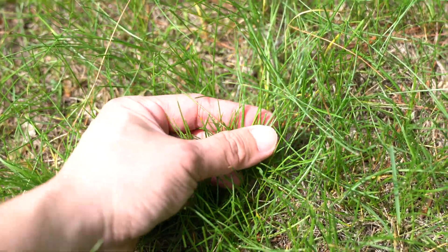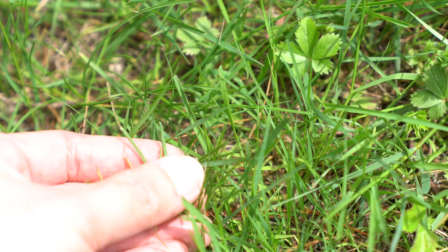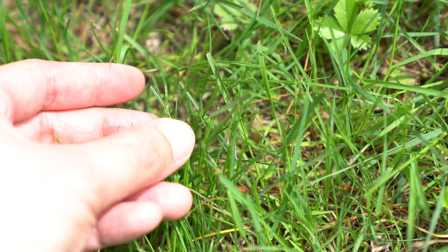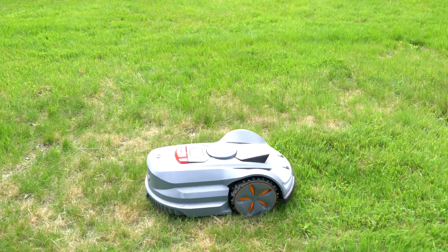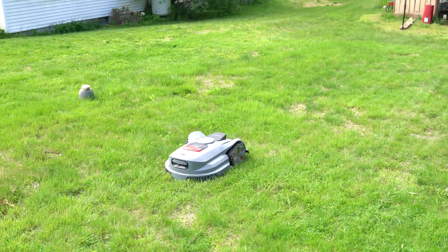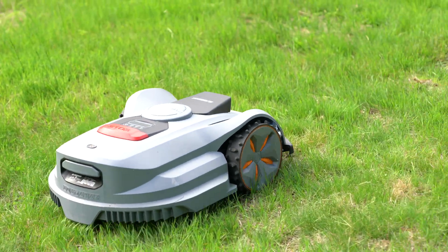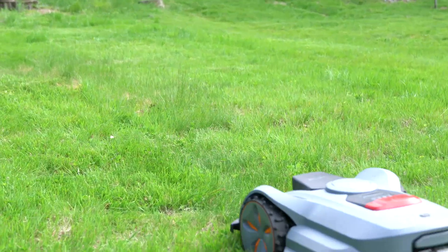Recharging the battery takes nearly 2 hours. The app runs fairly smoothly, and I have no problem creating the map, editing existing boundaries post-mapping, or controlling the robot remotely. The user interface and language are not really easy to understand, so I had to try a few times to understand how it works.